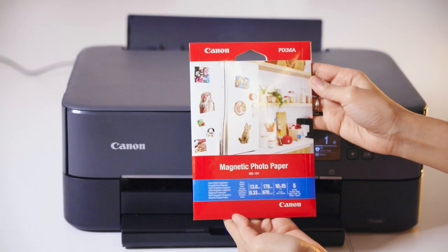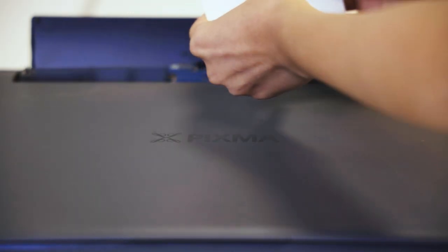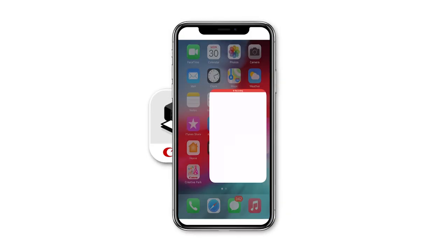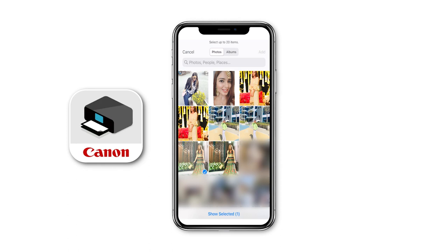The first step is to load your printer up with Canon's magnetic photo paper. Next, select the image of your choice and print using the Canon Print app.